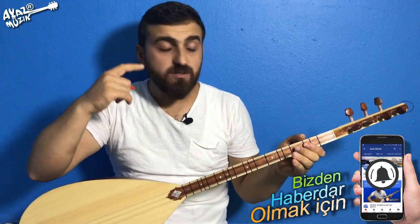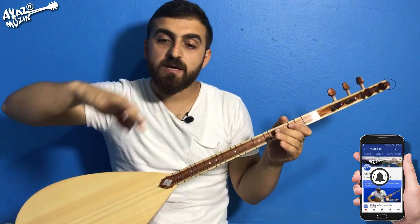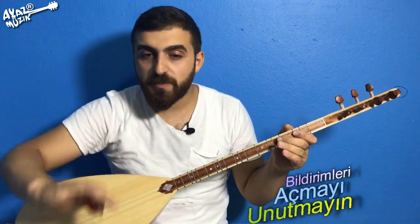Şan bölümünü bitirdikten sonra, ilk başta çaldığım 3. ölçüden röprise kadar olan bölümü kopyaladım, alt tarafa yapıştırdım. Zaten arkadaşlar türküyü siz de dinlerseniz sıralamayı kendiniz de ortaya çıkartabilirsiniz. Yeter ki sadece bize bağlı kalmayın, böyle bir şeyler yapabilirim deyin. Zincirlerinizi kırın.